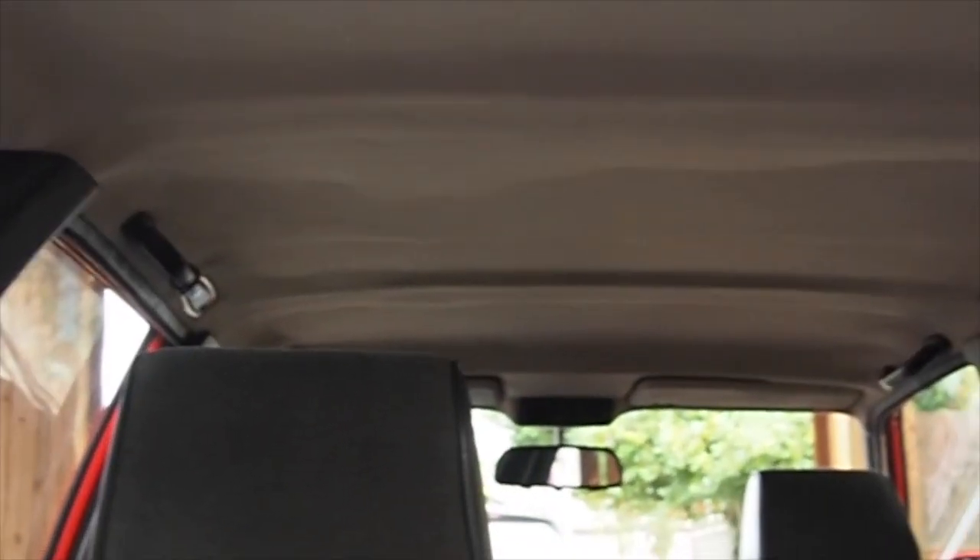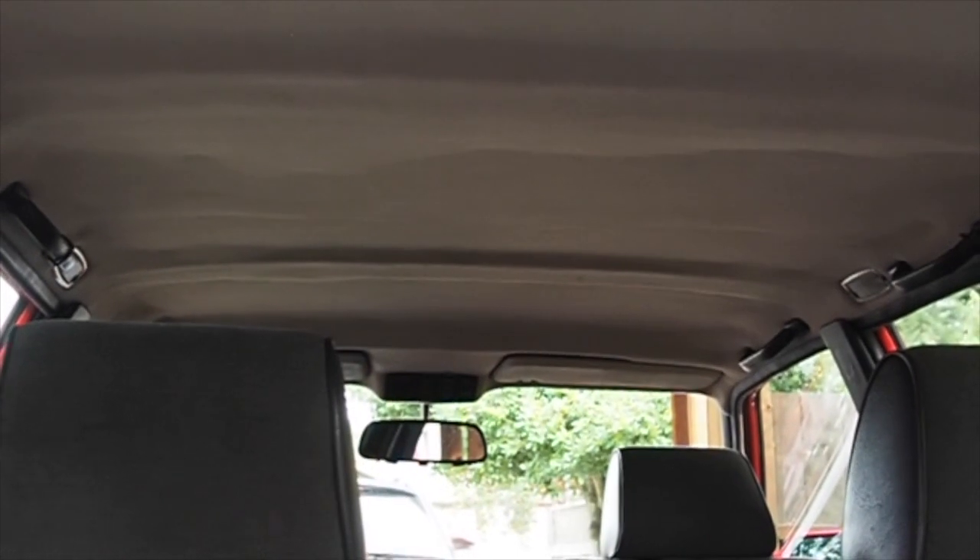Up here, the headliner — you can see there's a little bit of sag in the center. I feel like that will last quite a bit of time without any troubles. We'll go in the back seat now.